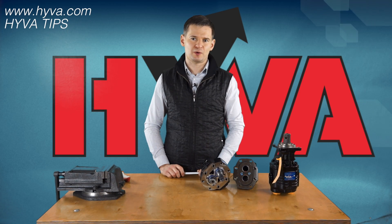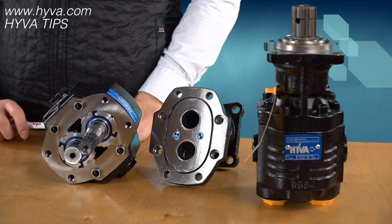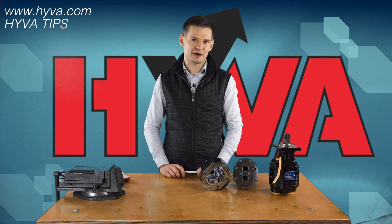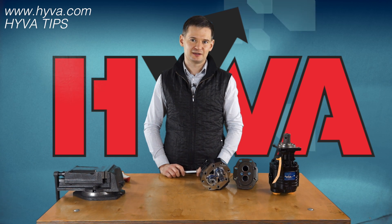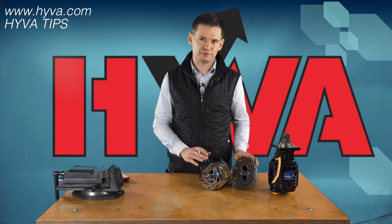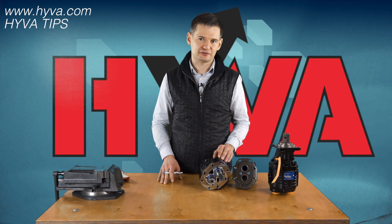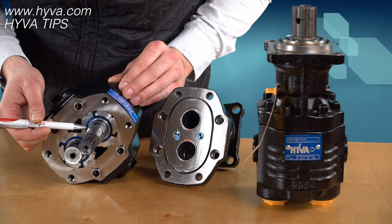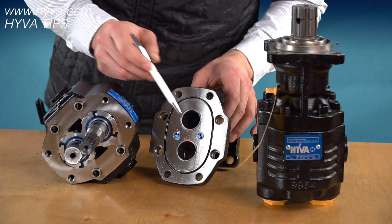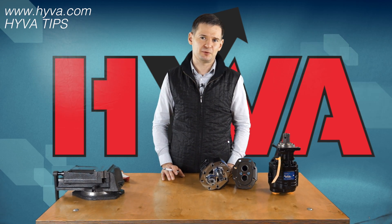Hiva pumps do not require taking them apart in order to change the direction. This significantly decreases any potential risk related to mistakes while disassembling the pump and moving any parts inside it. We have disassembled one of our pumps to show why our pumps can be used in both directions. First of all, these are double seals, and in the upper housing you can see the non-return valves. Both these parts allow the pump to be used in both directions.